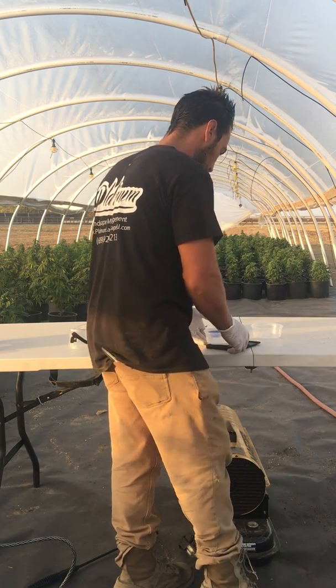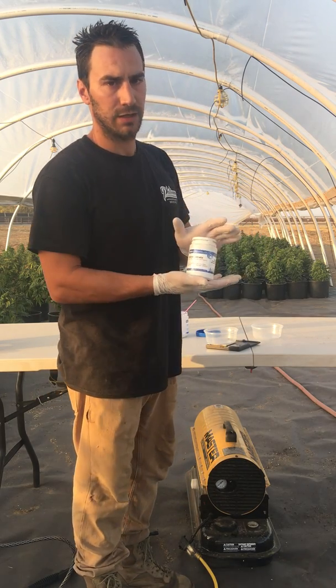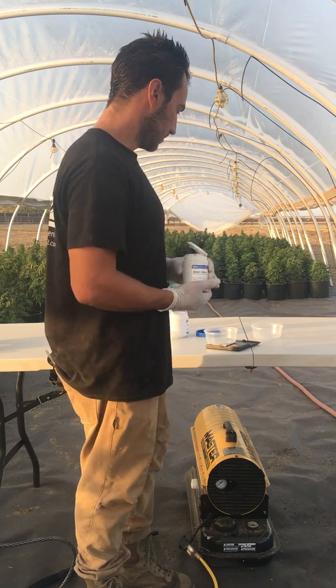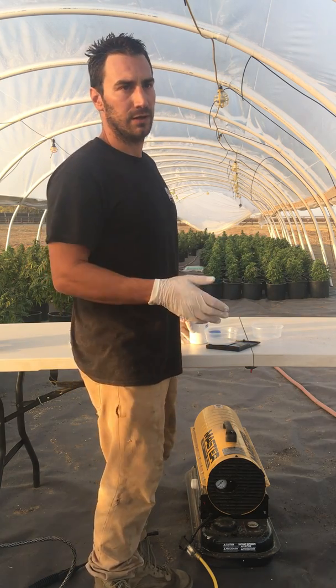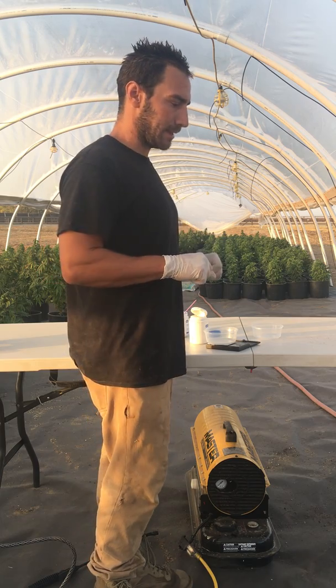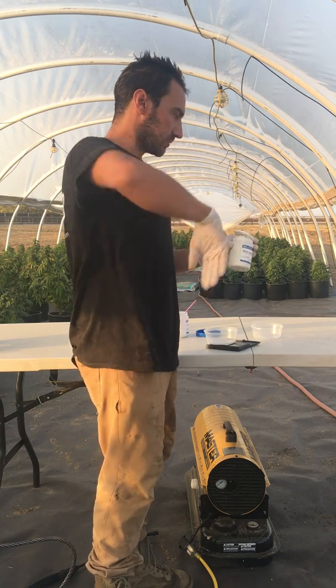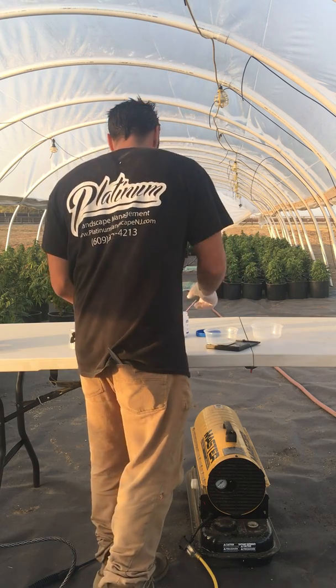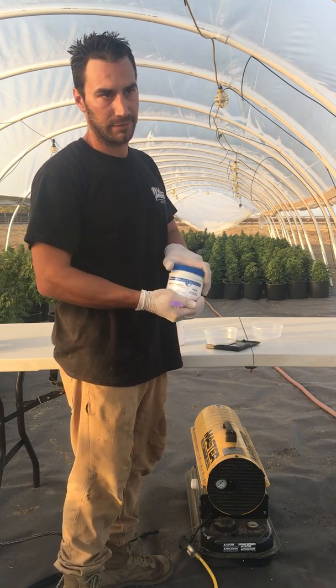I'm going to put one gram of silver nitrate into the other mixture. I'm going to label the two Part A and Part B and then mix them together and add an equal part water. I've been given a lot of misinformation — one time I was told to add five parts water.